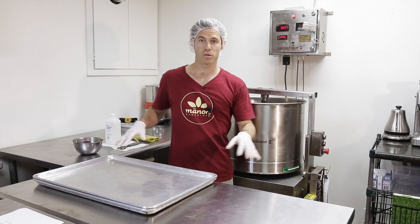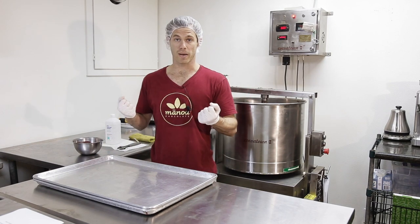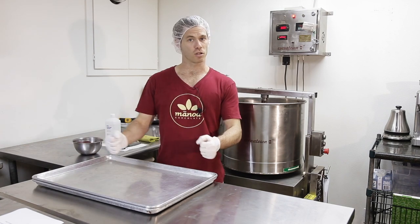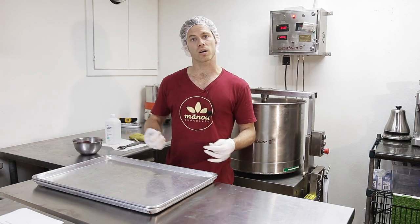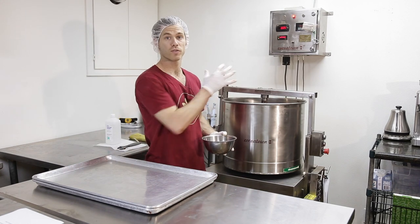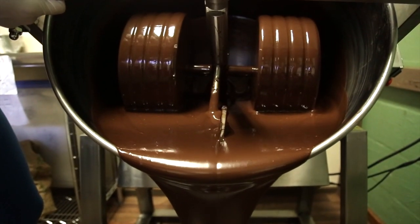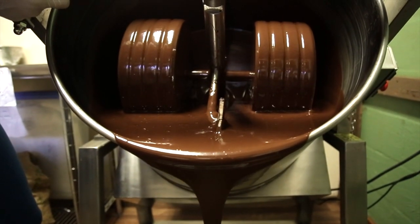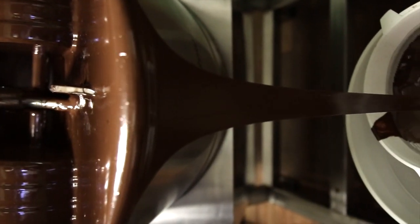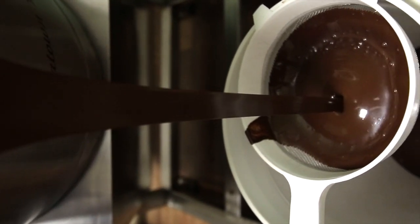Let's go into some of the tools we need in order to clean this. Because the stones have to come out, we want a tray — we're going to put the stones on the tray so it contains the chocolate and the mess. Before we remove the stones, you obviously empty your chocolate out. We take a bucket and put a strainer over it. The bucket is about the right height so that you can tilt it all the way down and slowly drain all of the chocolate through the strainer into your bucket.